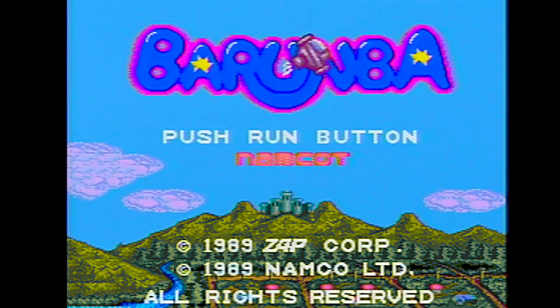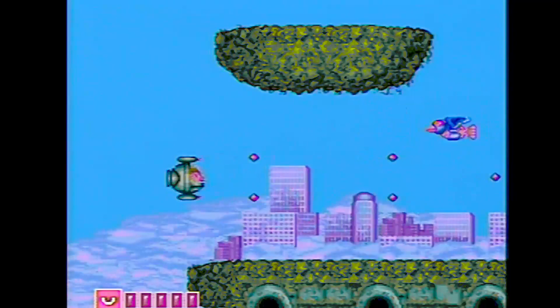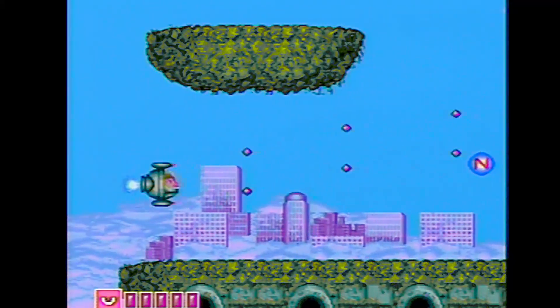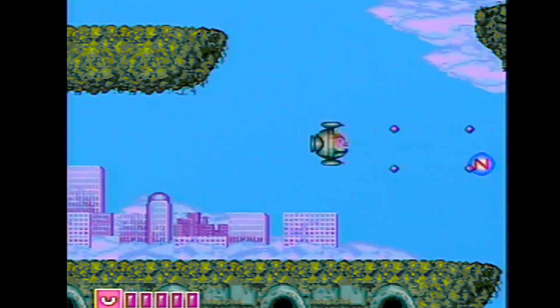How about Barumba? I have no idea what this game is — oh, it looks like some kind of a shooter game. It is a cute-em-up, and it looks pretty good though.